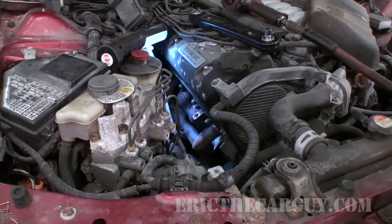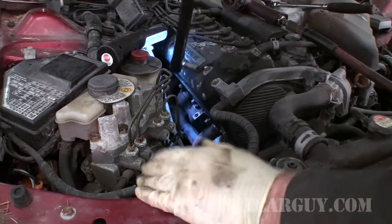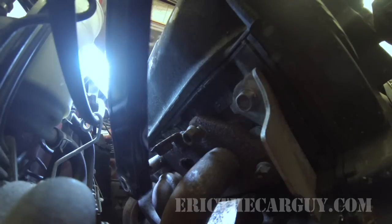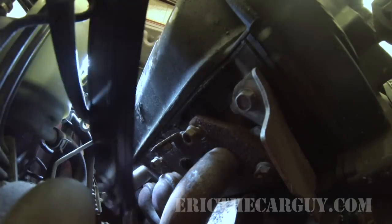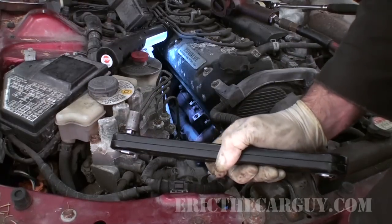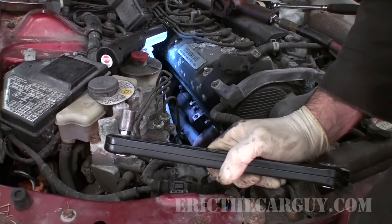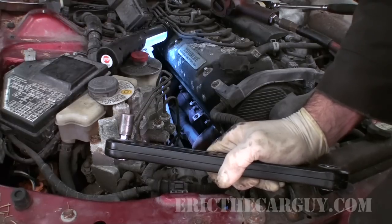That one's a little more difficult. That still is a unique ability to be able to get into a place and use an impact like that. So you might have to break things loose to start with, but once they're broken loose, they should come right off.